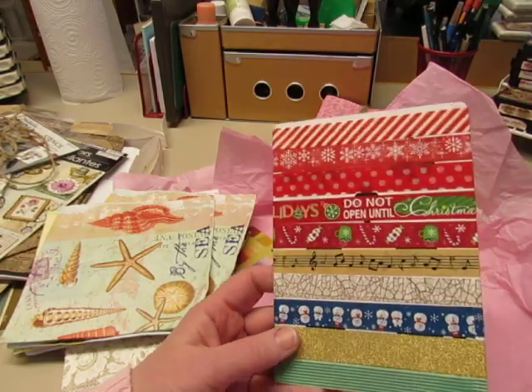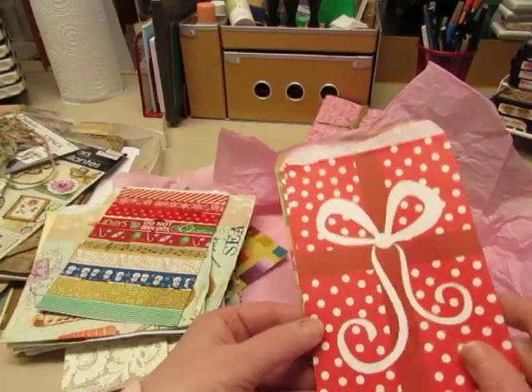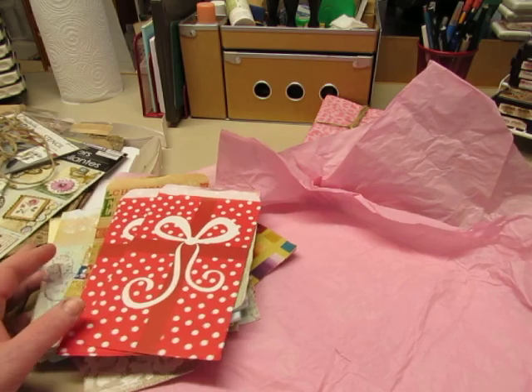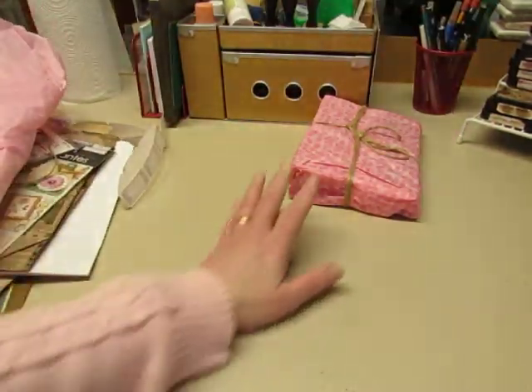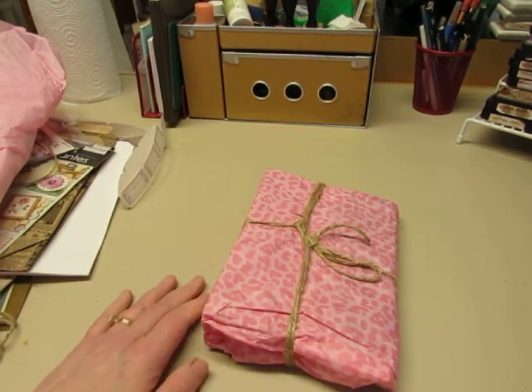And Christmas sacks so I can do a Christmas junk journal. Okay Lee, this was enough right here. But I still have a journal to look at, so I'm going to stop this and do a separate video for the journal. I'll be back.